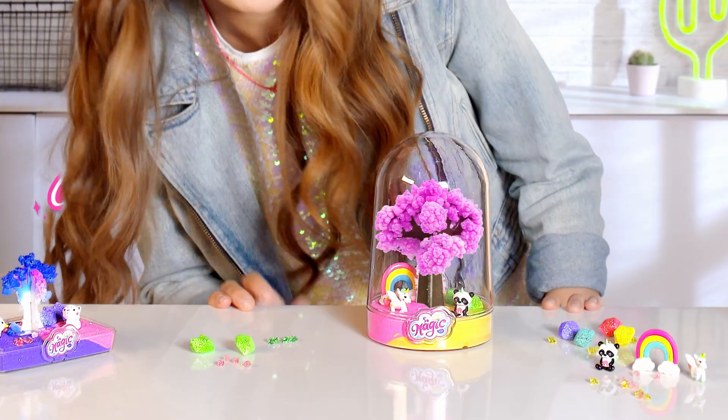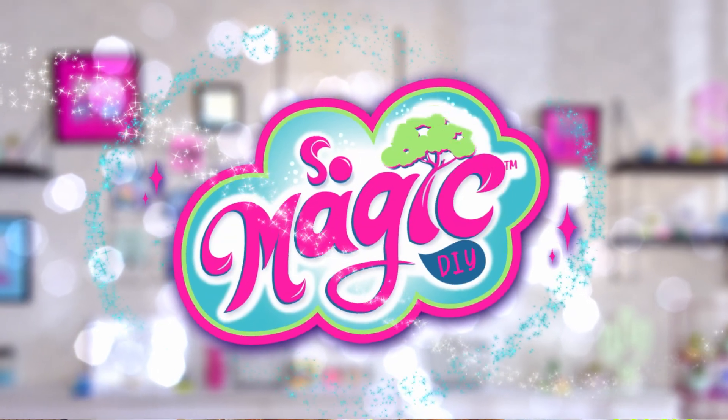Hi, everybody! Check out my magic terrarium! Wanna make one too? Sew Magic. It's so easy.